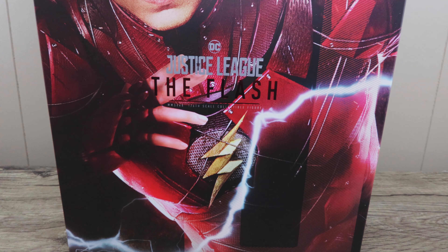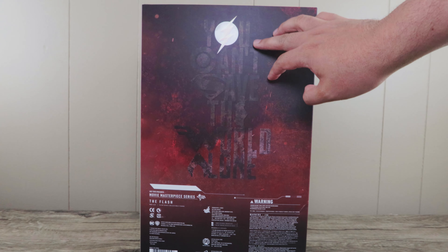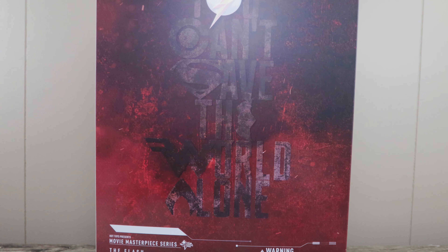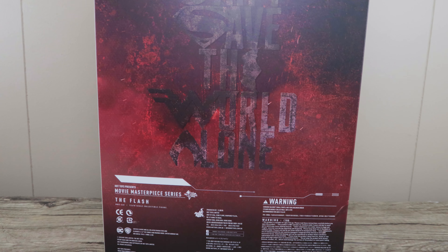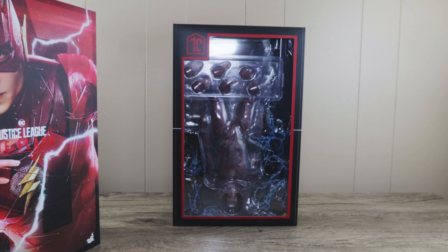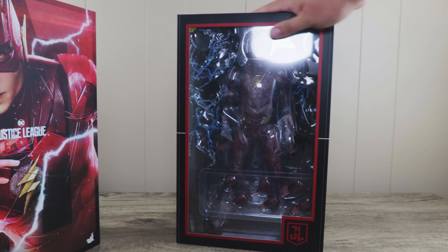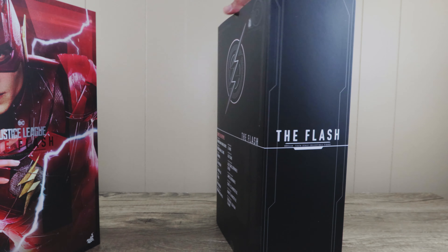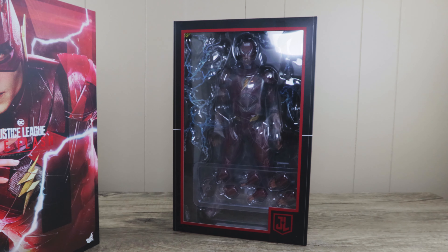The Justice League movie gets mixed reviews, and you can see from the box here — beautiful artwork. I actually did like the film; it's not the best film ever but I enjoyed it and had fun with it. The figures are great — Wonder Woman, the two Batmans so far. The box follows the theme of the Justice League and as you can see it's in a clamshell. There's a beautiful Flash signal logo and on the top it says The Flash.